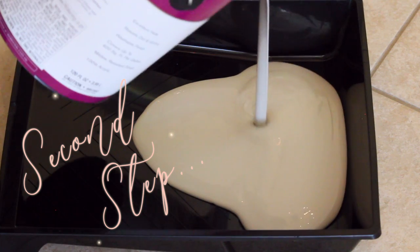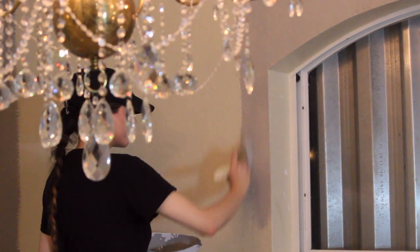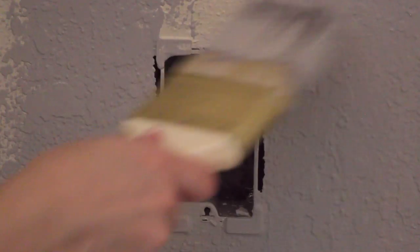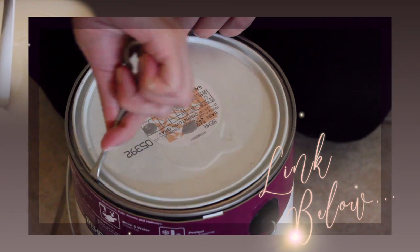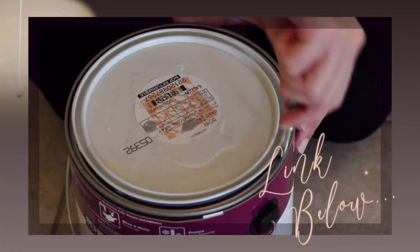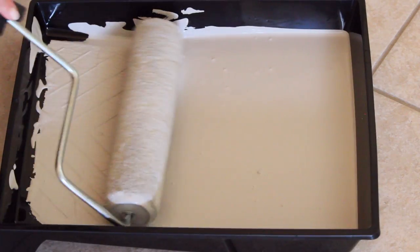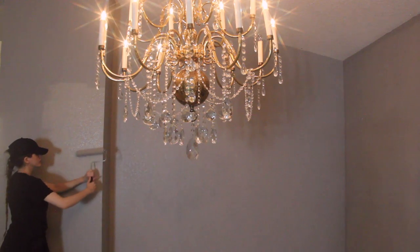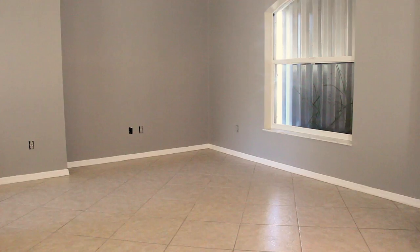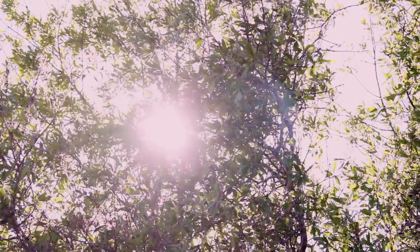The next step was to paint. When painting, you first want to cut all the corners with a brush. I know a lot of you might want to know what paint I'm using — I will leave its information in the description box as well. After all the edges were cut, I used a paint roller to fill in the rest. Once the wall was painted, I went outside to spray paint the outlet covers.